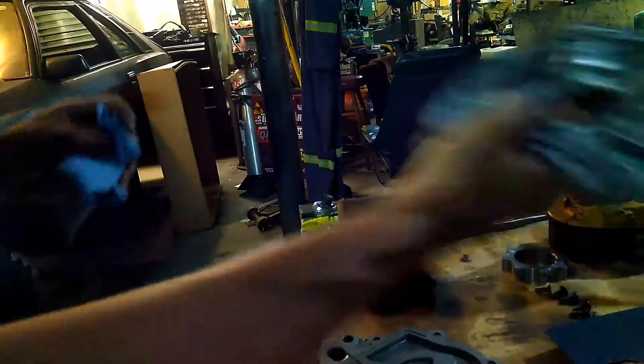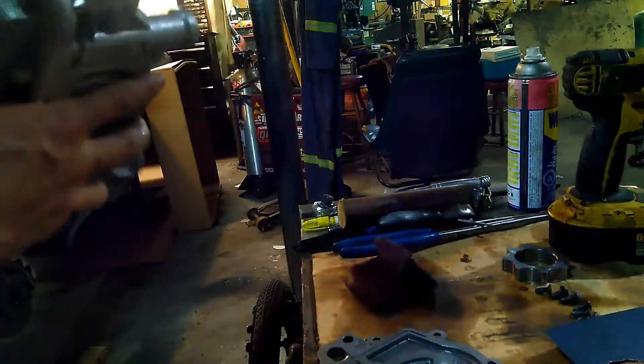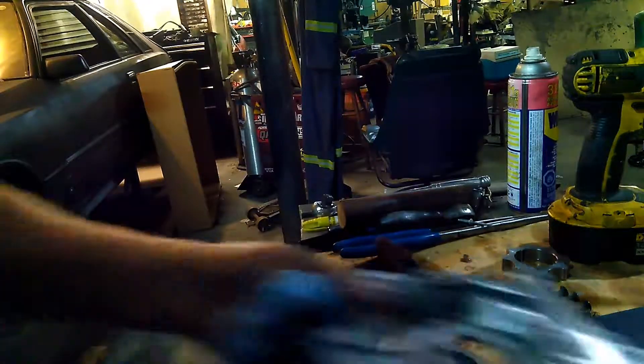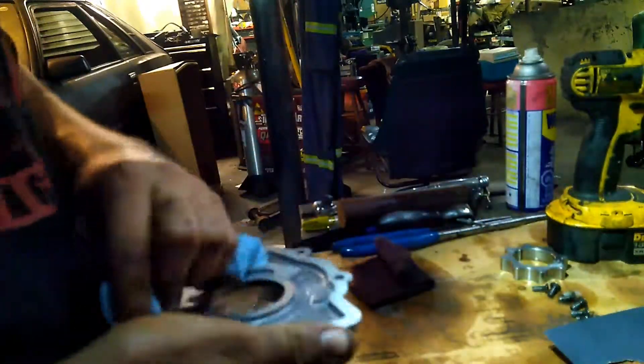I don't know if that was recording at all — I don't think I recorded the last video. But right now we're doing an in-depth look at the MMR roll pump, taking it apart and having a gander at it.